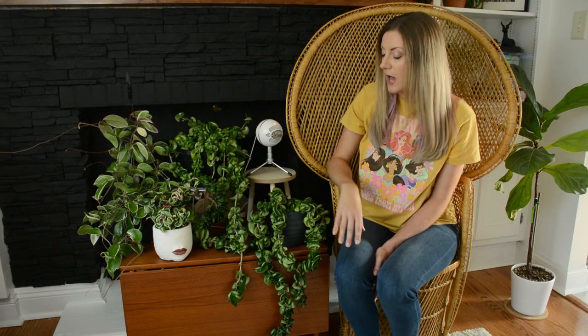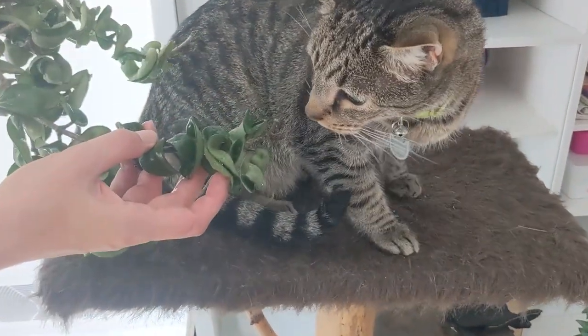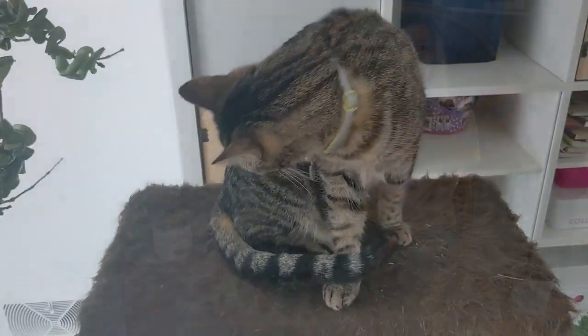A quick note for pet owners: this one is pet safe. All Hoyas I'm aware of are non-toxic if ingested. That said, I still don't recommend letting your kids or pets ingest any houseplants since they're meant for ornamental use. Luckily my cats aren't really tempted by these thick leaves, but they are safe to have around if you have pets that like to nibble on plants.